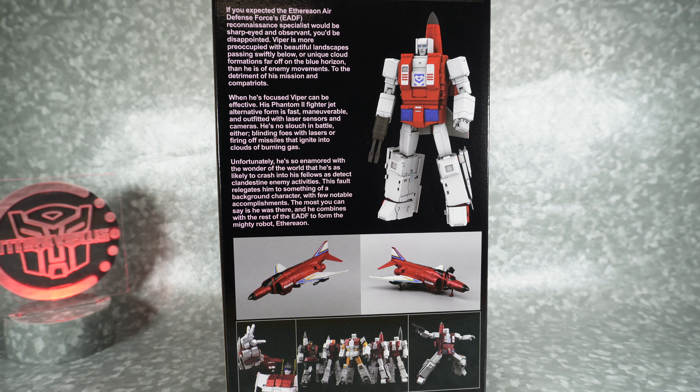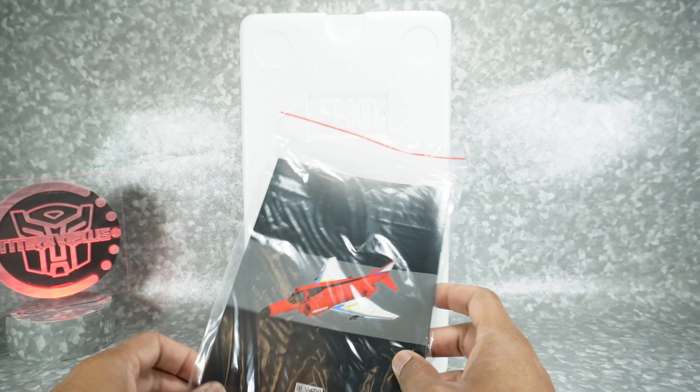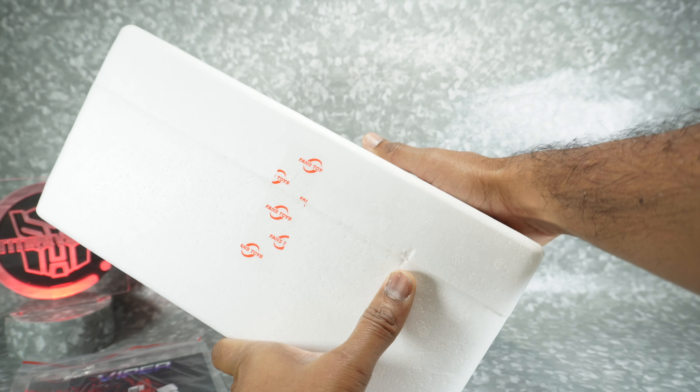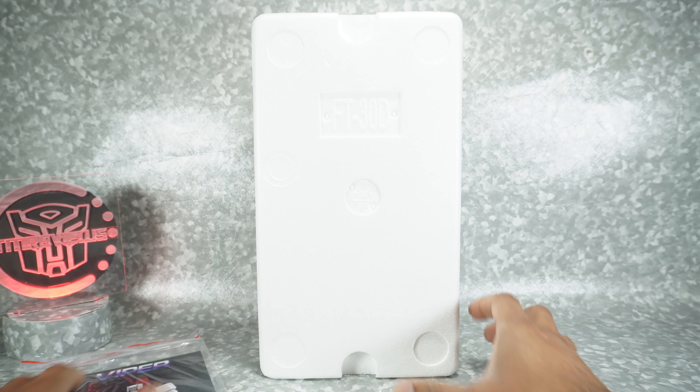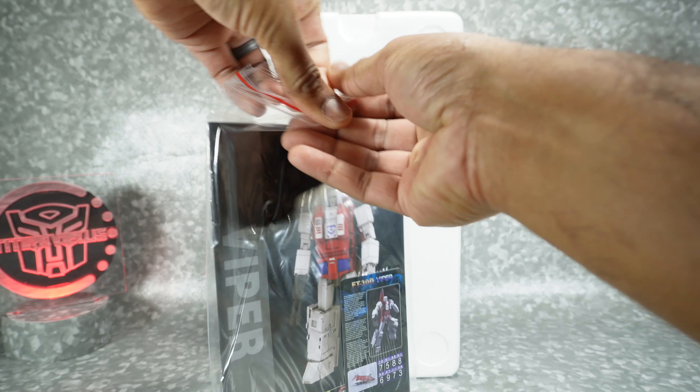Let's get this open. Here it is ready to open — make sure you have the smaller side on top. I'm going to open it vertically just so you can see what it looks like.